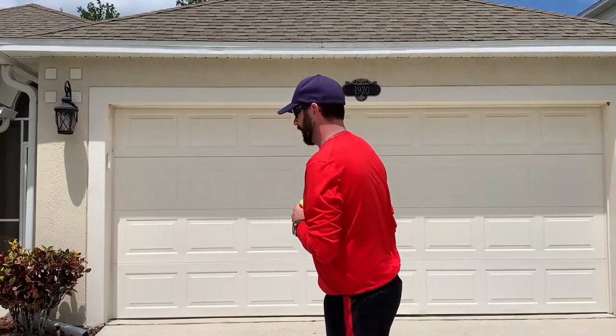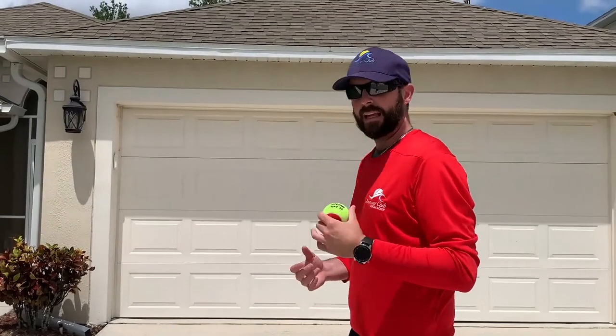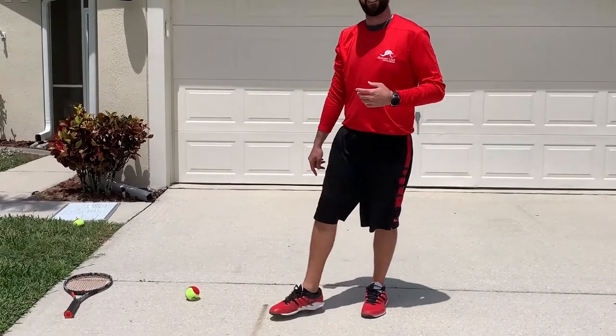The last piece of advice I want to give you is when picking your target in the court: aim about a foot to the side of where you're aiming, to account for the curve in the slice. For me as a lefty, if I'm aiming right down the tee, I'm going to aim a bit wider to get that ball to bounce right there. As you get better, that space gets smaller and you understand how to control it better. I hope you have time to go practice your serve — hope to see you out on those courts utilizing this slice as soon as possible!